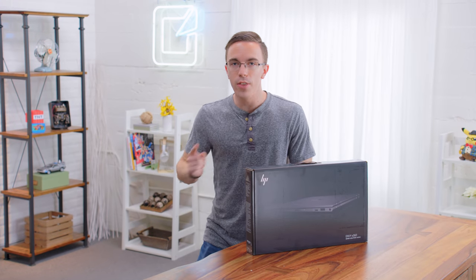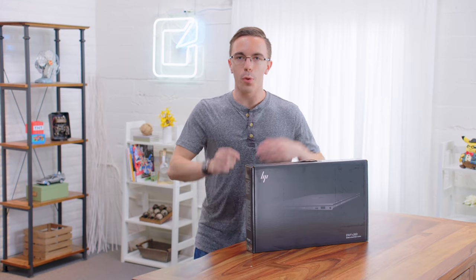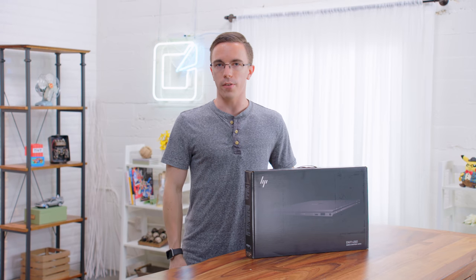Hey guys, this is Austin. This is the 13-inch HP Envy X360. With Ryzen 7 inside, this is either going to be one of the fastest 13-inch laptops you can pick up, or it's going to catch on fire.